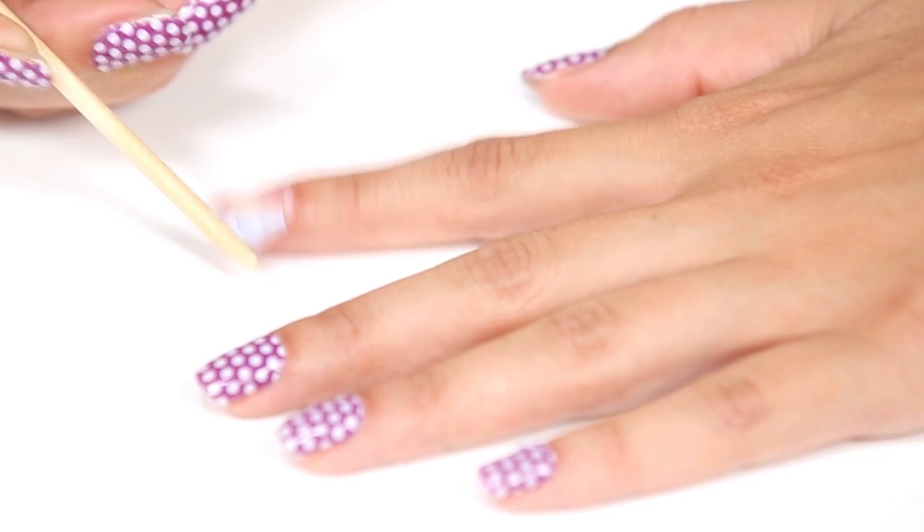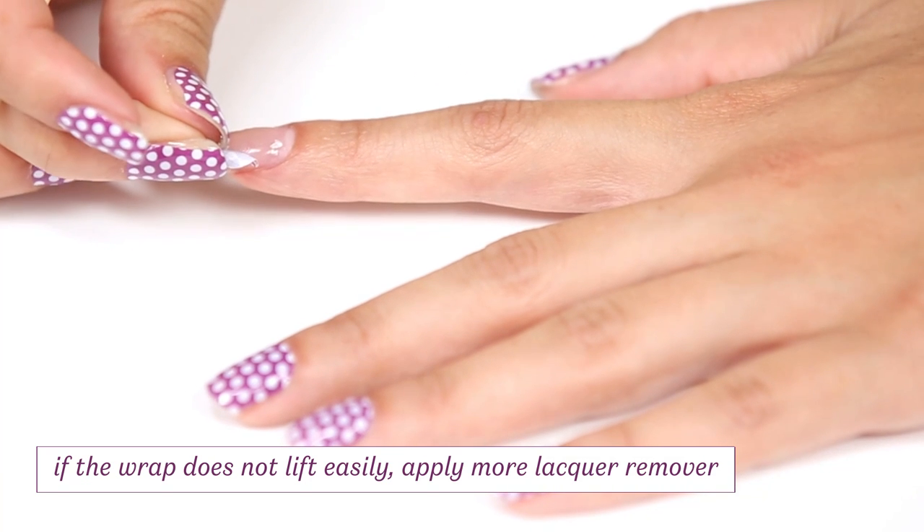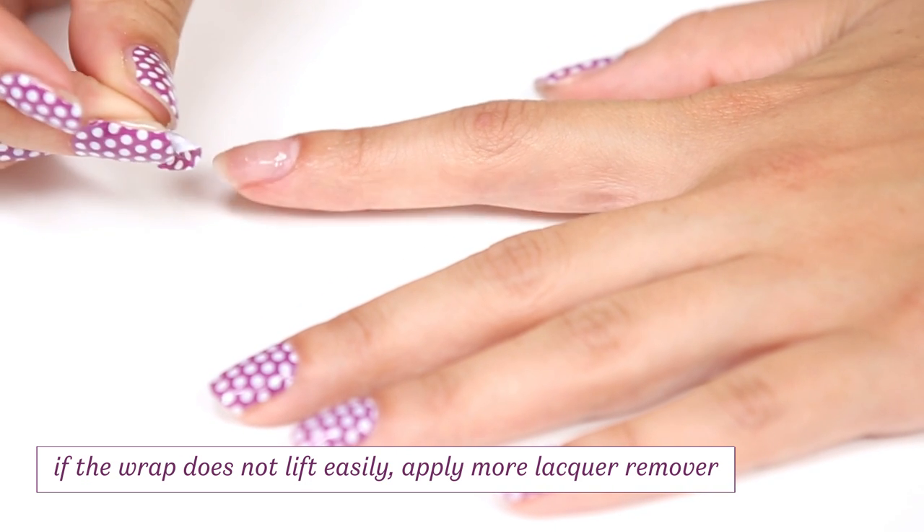Always remove your nail wraps by working your way from one side to the other. Never try to remove your wrap from the cuticle end or your fingertip, as it may cause damage to your nail.